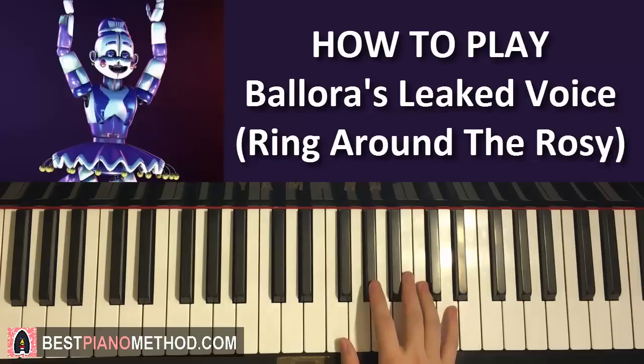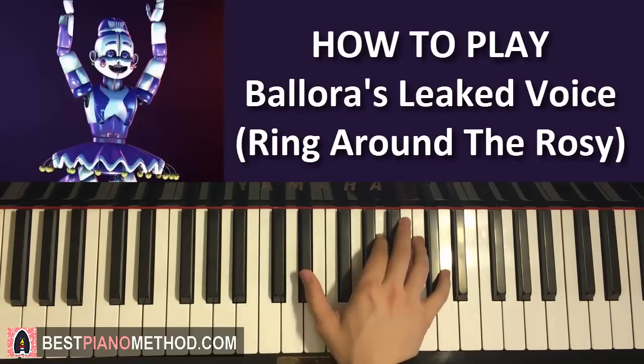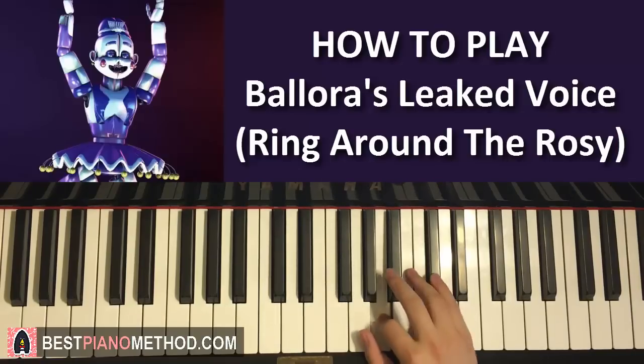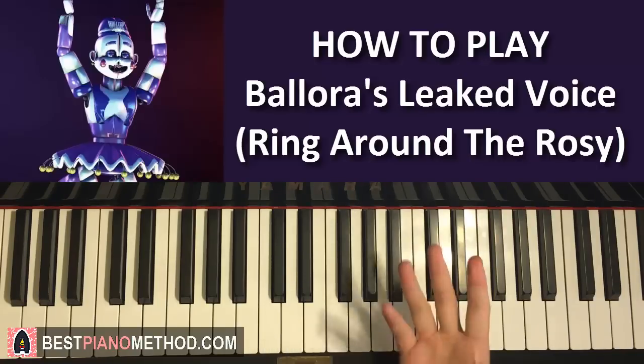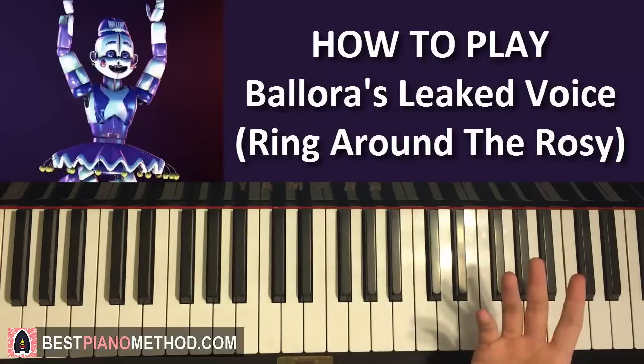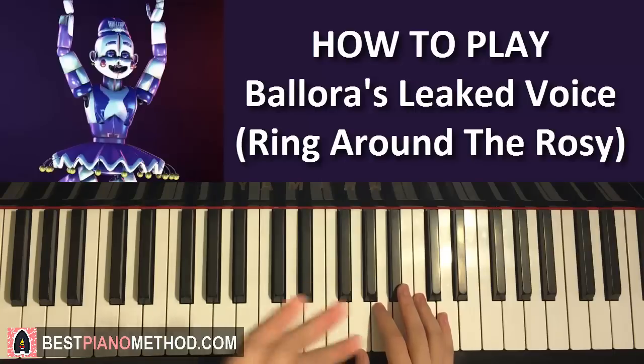Now the third and final part changes a little bit. It changes back to the proper Ring Around the Rosie theme for the first half, then changes back to demonic at the end. So it goes: C, C, A, D, C, C, A, then down to Eb, up to C, C, A, Db, C, C, Ab. The first half makes you think everything is fine, and then at the end it adds a demonic changed-up melody — just to make you feel it's not safe.